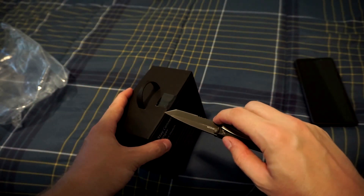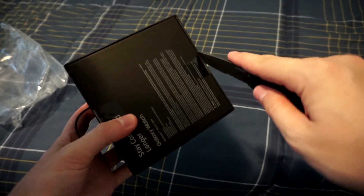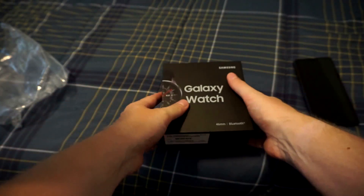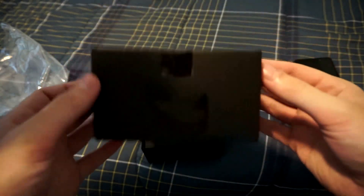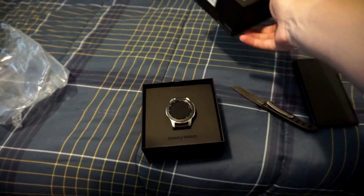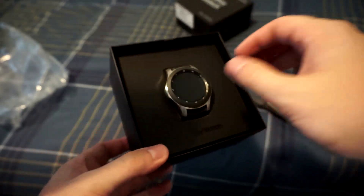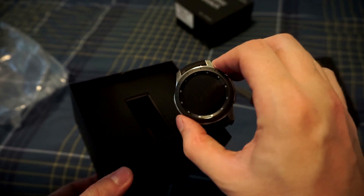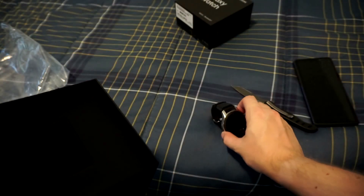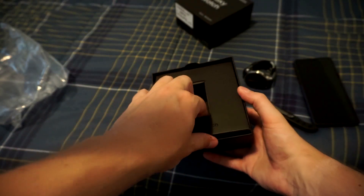Samsung logo and that's about it. Let's cut the tape here — there's one on the bottom as well — and it just slides out. Just like that. Nothing else in there. You got the watch right on top. Very beautiful. I like it. We're going to take this out. It's actually bigger than I expected it to be, but it also seems like it's going to be the perfect size. We'll put that to the side for a second and see what else is in the box.